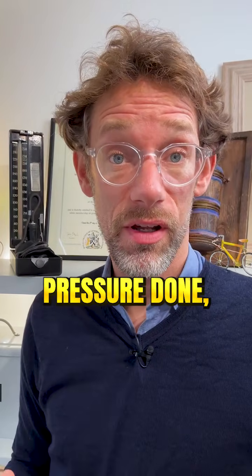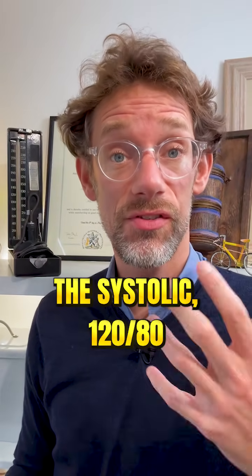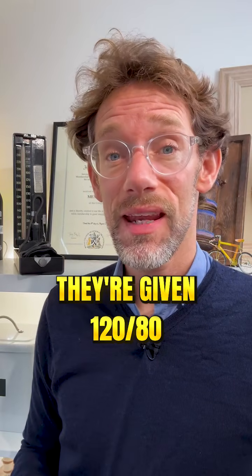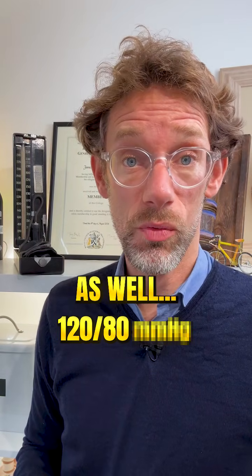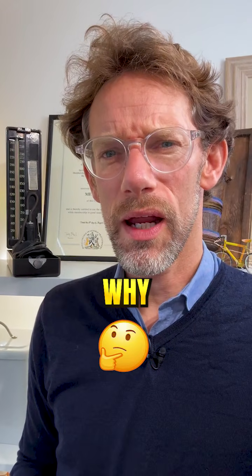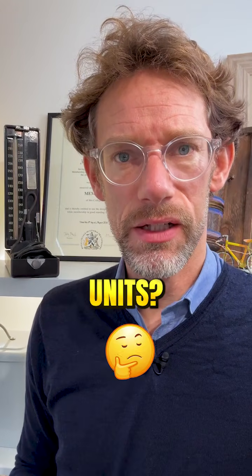Whenever somebody has their blood pressure done, they're given two numbers: the systolic, the top number, and the bottom number, the diastolic. But they're given some units for those as well — MMHG, millimetres of mercury. So the question is, why are we using those particular units?